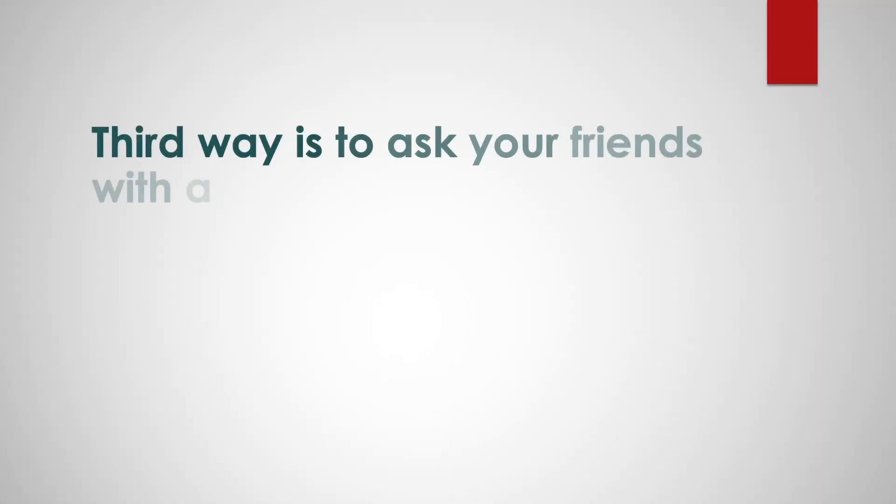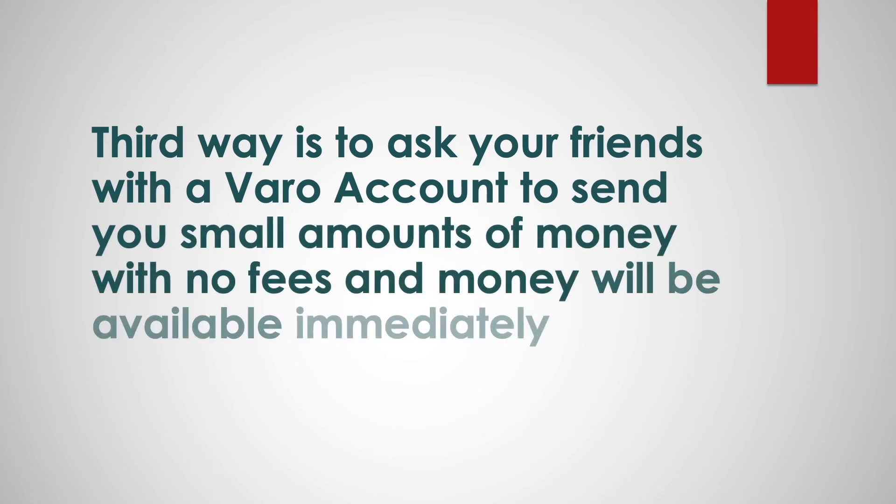A third way is to ask your friends with a Vero account to send you small amounts of money with no fees, and the money will be available immediately.